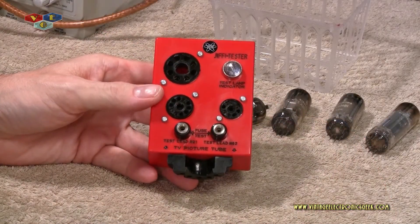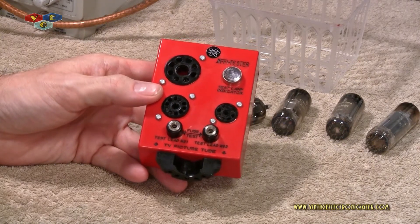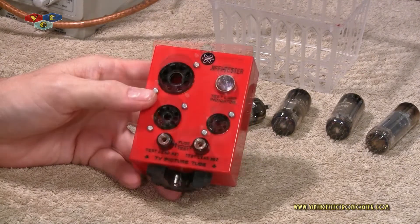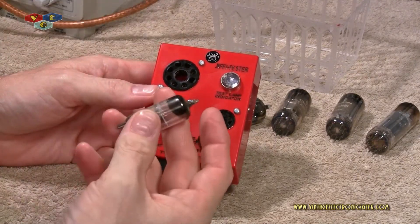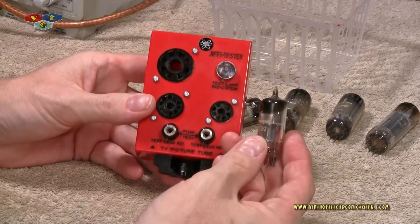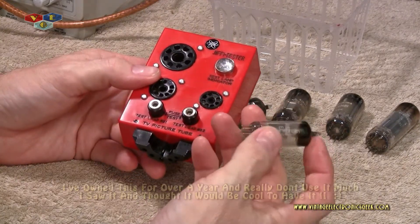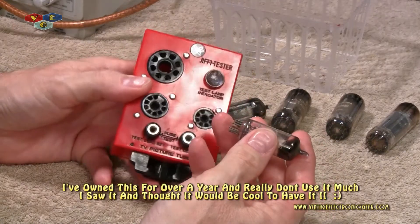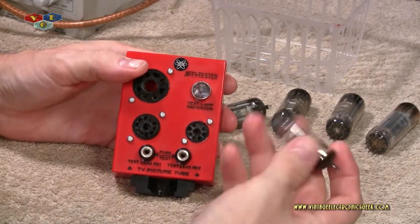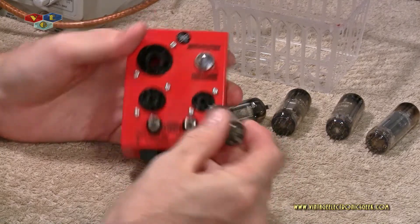This came with instructions, but unfortunately I did not get the instruction set. I'm really not sure of the proper way of testing this. But it's my understanding that the stronger the filament, the brighter the light will be. The tube set I'm going to use as a sample for this video is from one of my earlier videos — my Siemens radio. I don't have a lot of tubes in stock, so this is one reason I haven't done a video on this product before. Now that I've pulled all the tubes out of a radio, it makes perfect sense to do this video.